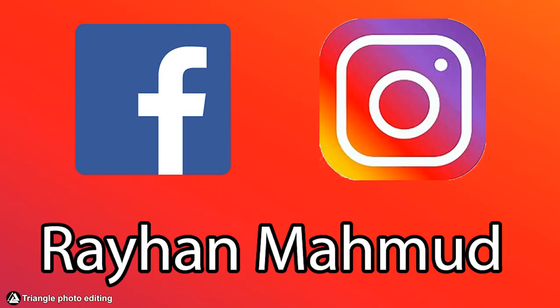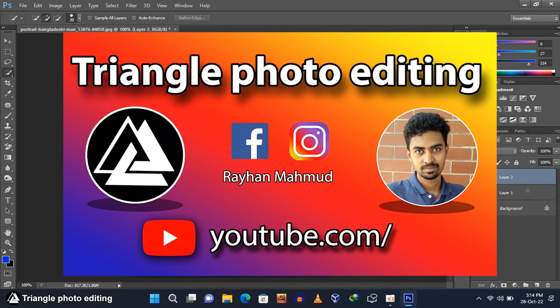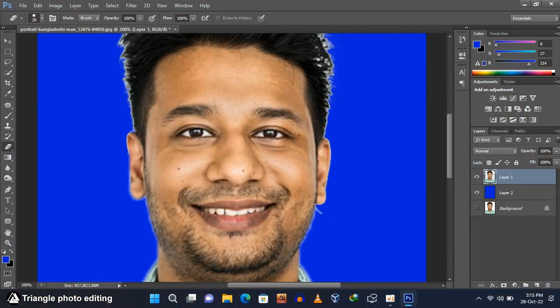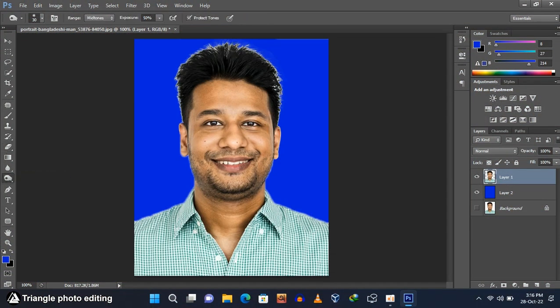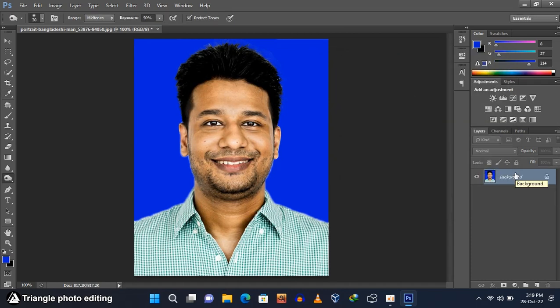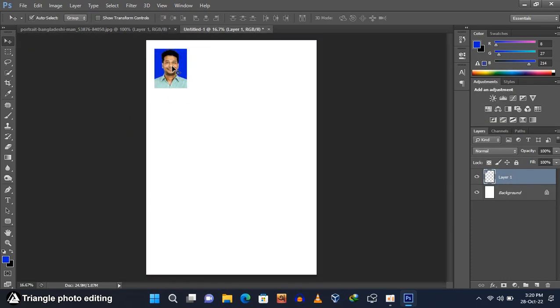Hello, welcome back. It's Rayhan from Triangle Photo Editing Channel. You all know that passport size and stamp size photos are most used all over the world. So in today's video I am going to show you how you can create and print passport size and stamp size photos using Photoshop. So let's begin.